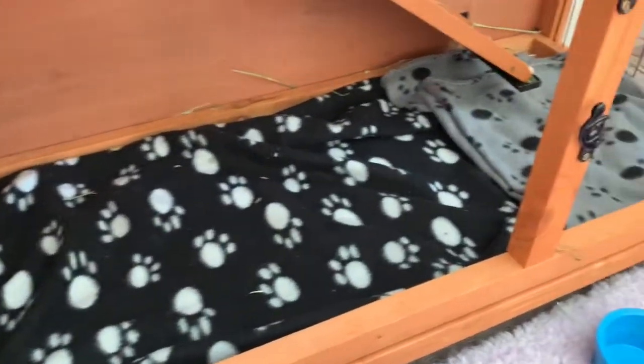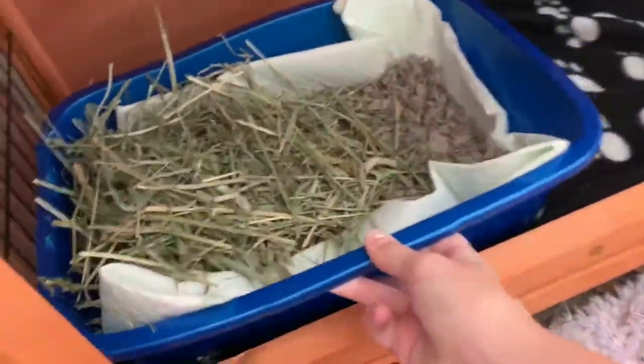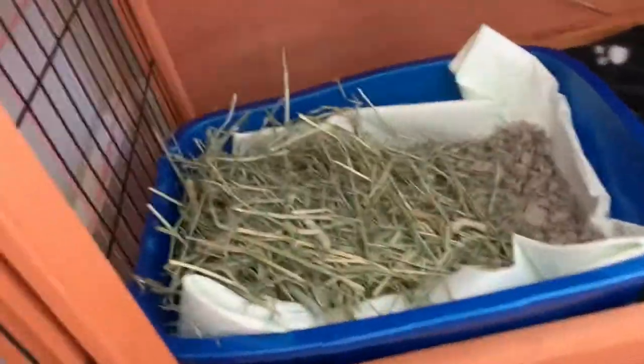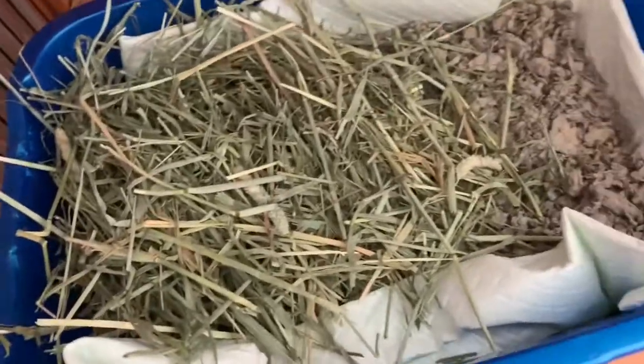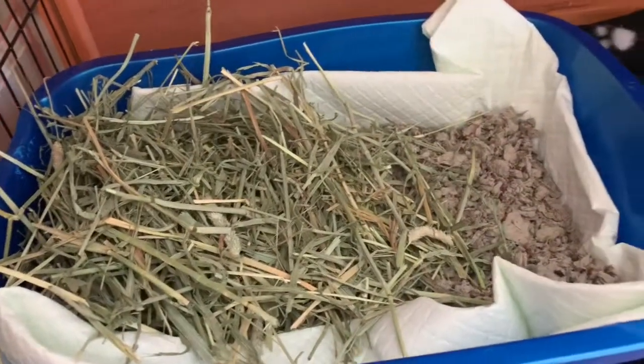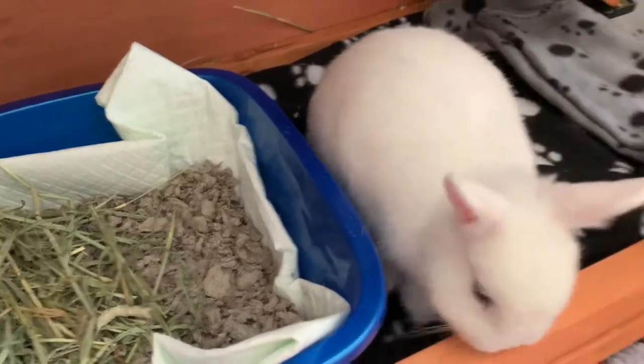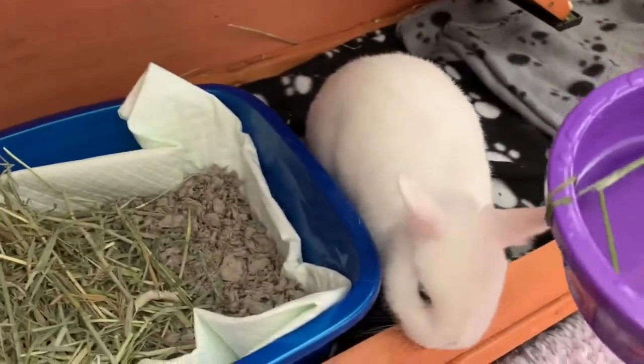This is what mine looks like. After that, you're going to want to take the freshly cleaned litter box — how to do that is in the description below — and then just put everything back into your bunny's hutch.